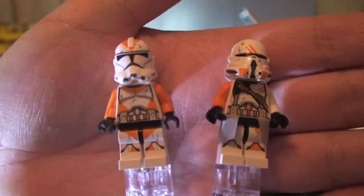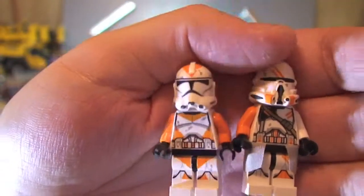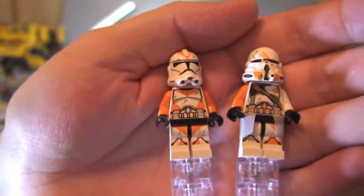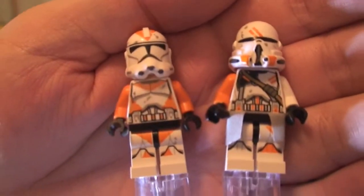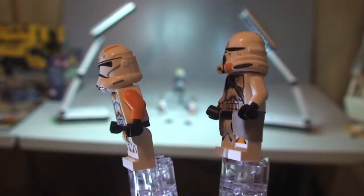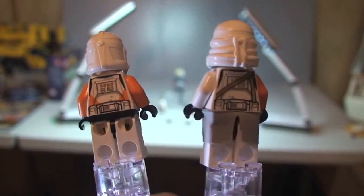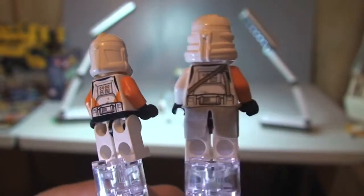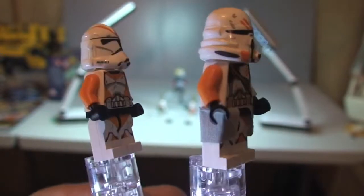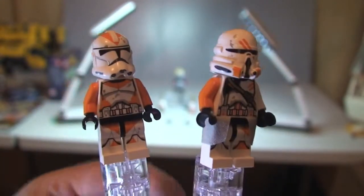Here's a side-by-side comparison of the two Clone Troopers, and rotating them around so you can see both figures together. That's it for the minifigures.